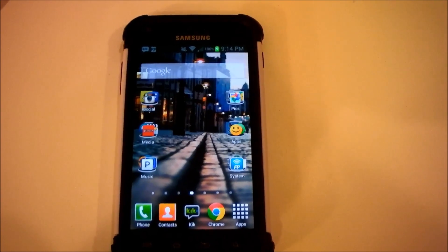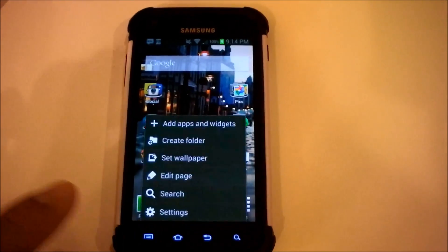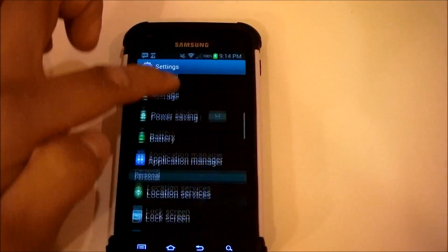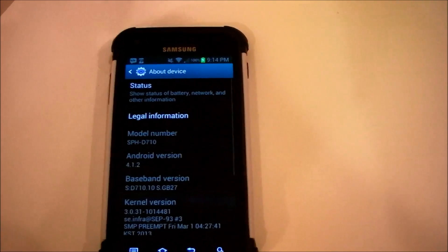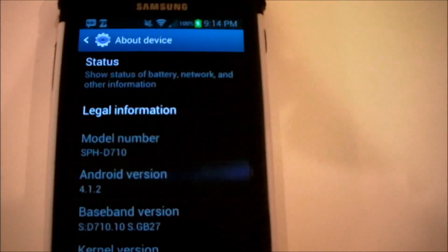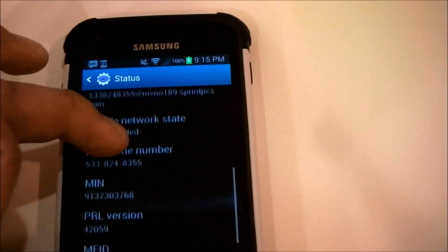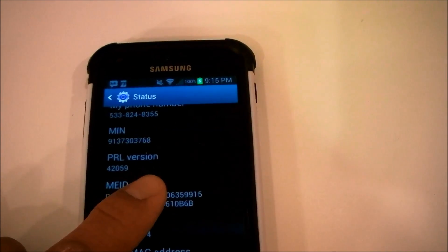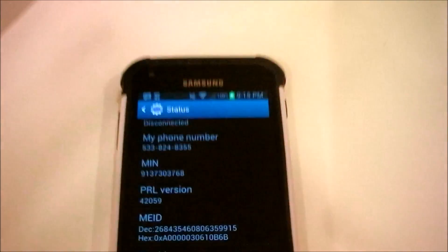So to find your ESN number on your Samsung Galaxy S2, click the menu option, click Settings, and from Settings, scroll down to the very bottom and click About My Device. Once you click About My Device, you'll be given several options showing your network, battery, or legal information. Scroll down until it gives you an MEID number. You want to enter the number that says the DEC number — I'm going to cover this part up so you can't see my ESN — but you would enter the DEC number, which is your activation code to activate your phone.